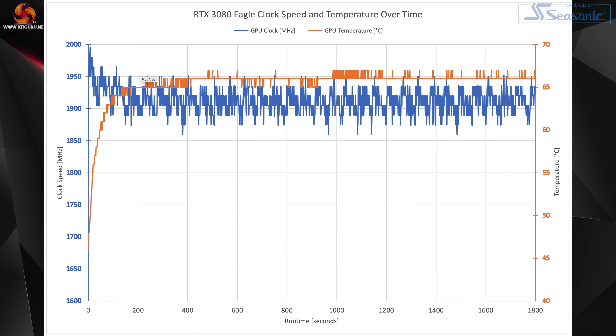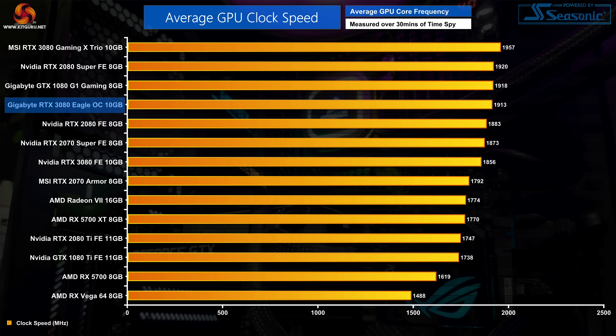Undoubtedly part of this extra power headroom has gone towards pushing GPU clock speeds, with a rated boost clock of 1755 MHz — a 45 MHz increase over Nvidia's own design. We actually saw the Eagle running as fast as 1980 MHz towards the beginning of our stress test, but averaged across the entire 30-minute run the GPU's clock speed came in at 1913 MHz, which is still almost 60 MHz faster than the Founders card. We will now move on to our game benchmarks to see how this increased clock speed translates in the real world.